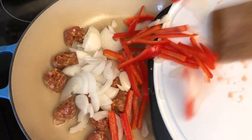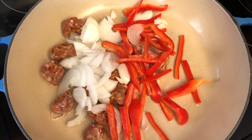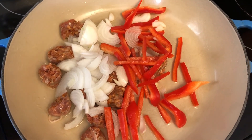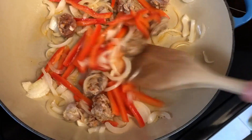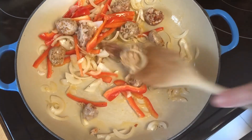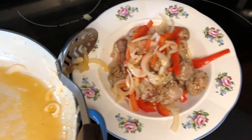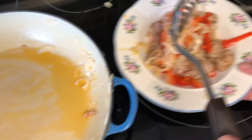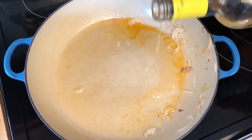So here we have one Italian hot pork sausage, two small onions chopped, and half a red pepper chopped, and we're frying them up in some olive oil — this is the first step. We've removed all that from the frying pan and put it aside in a bowl, and the next step is to start building the rice, so we're pouring in a little white wine to deglaze the pan.